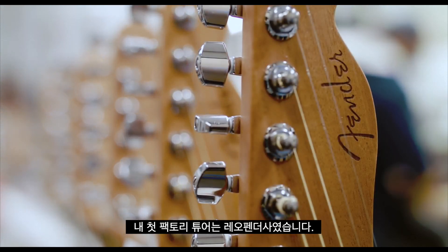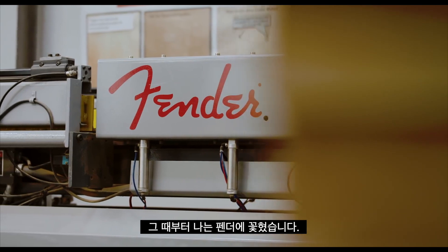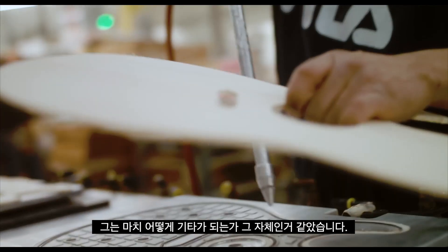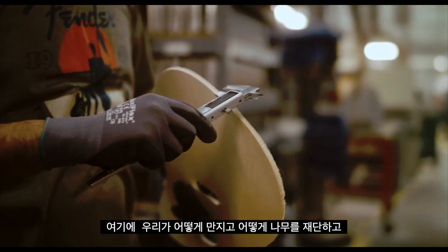My first factory tour was from Leo Fender, and I've been hooked ever since. He was all about how the guitar was made. Where I was about the guitar itself, he was like, how it got to become a guitar. Here's how we hold it, here's how we cut it.